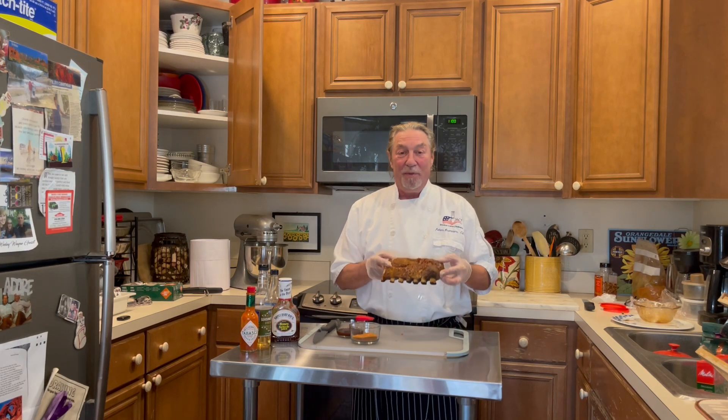Hey, what's up everybody? Peter here with you and I am here to share some exciting news with you. I'm going to actually finally do a little food demonstration video for you. What I want to talk about today is baby back ribs.